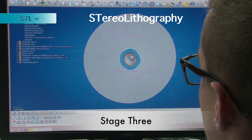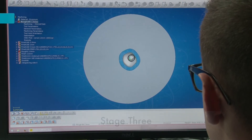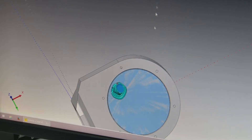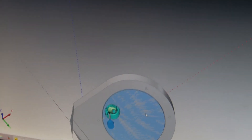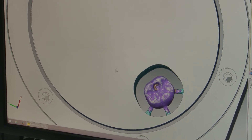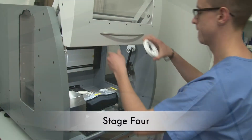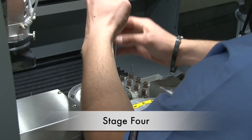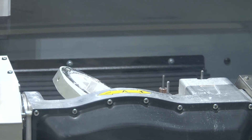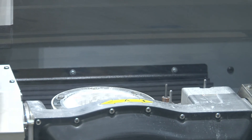Next, the STL file from CAD is imported into CAM software — computer aided manufacturing — where the restoration is placed in the zirconia disk and calculated to the ISO file. In the control milling unit software, the ISO file is opened and the disk is placed into a holder in the machine chamber, and the milling process begins.